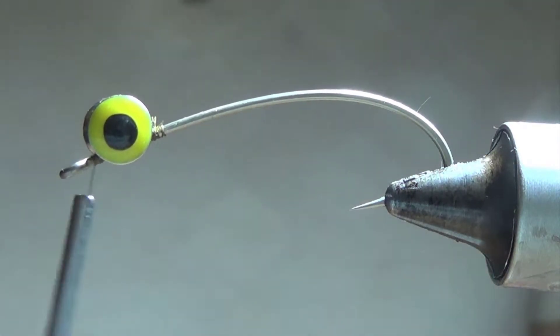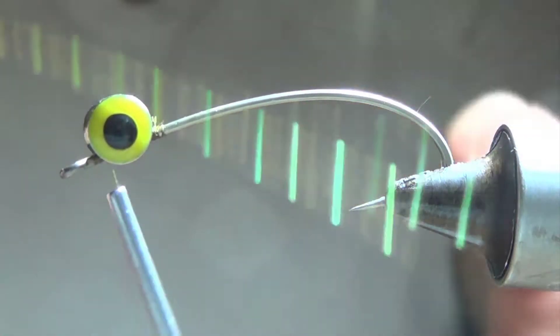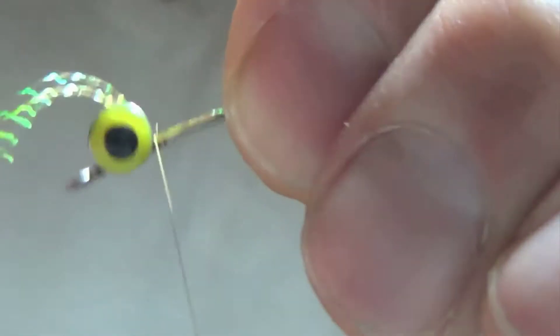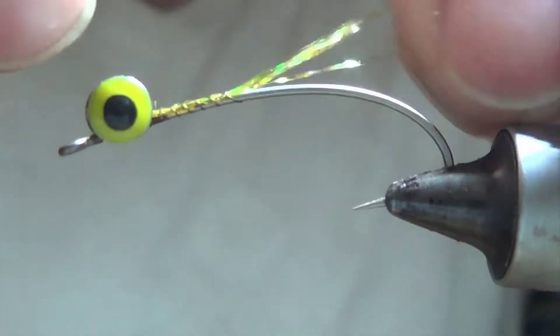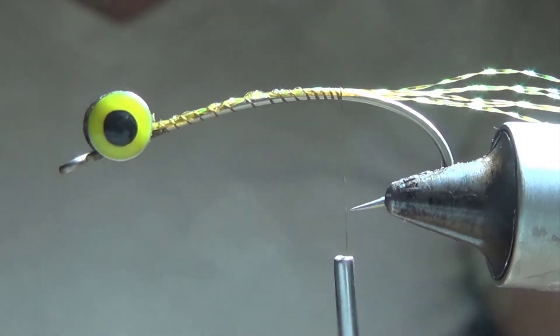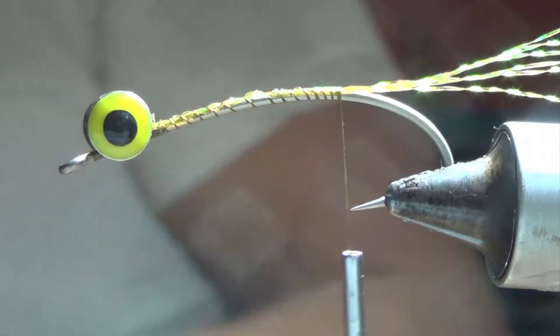Because I'm trying to get these fish's attention in the winter months, I'll tie in some of that crystal flash I talked about earlier. So I'm going to throw that in here, pull it back, wrap that to the back. I'm going to tie a little bit of that in as we go too. Snip it off so you don't get a ton of that hanging off the back.